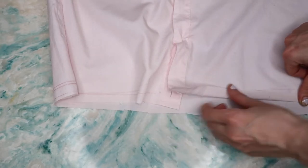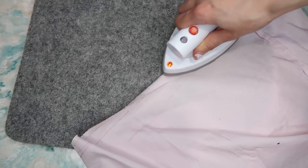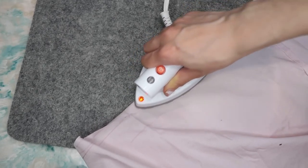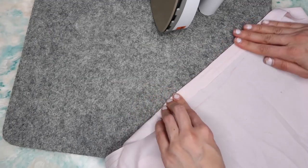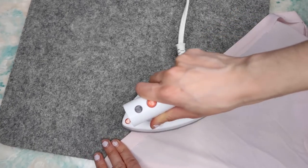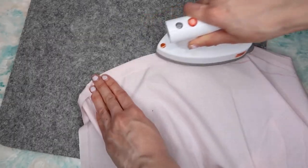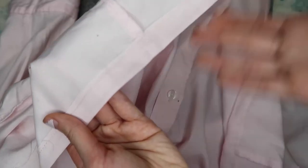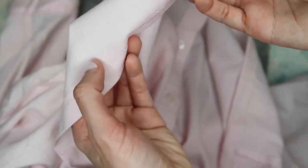You want to make sure you iron before you insert the elastic. Ironing is so important — it's like pre-workout before you hit the treadmill; it's your prep work. Then I went ahead and machine sewed it. This is the raw finish — if you don't want that, add a seam allowance of an inch and fold twice. But I don't mind this finish.